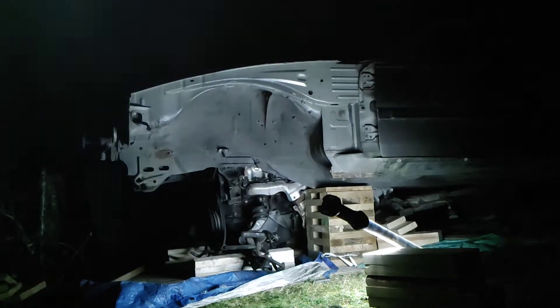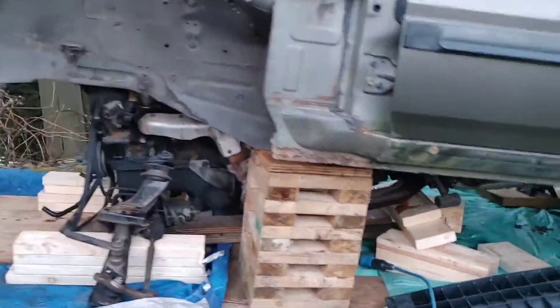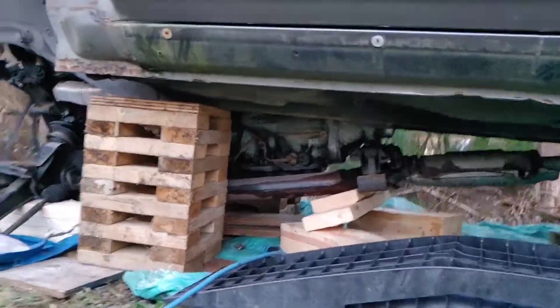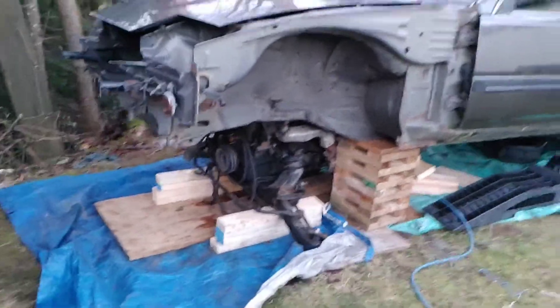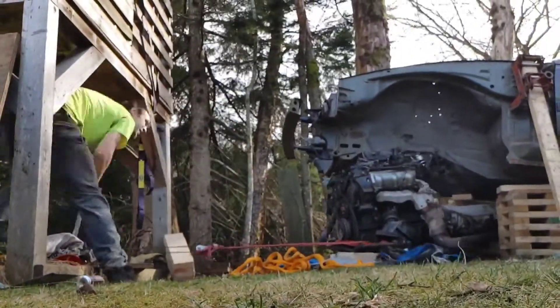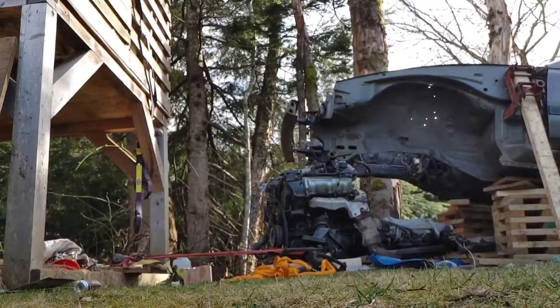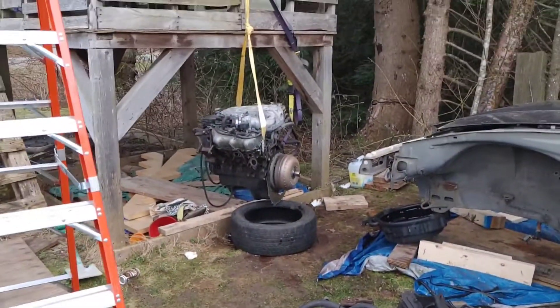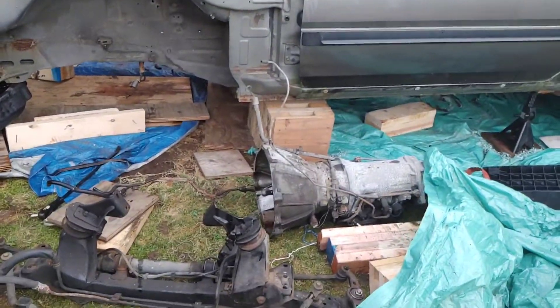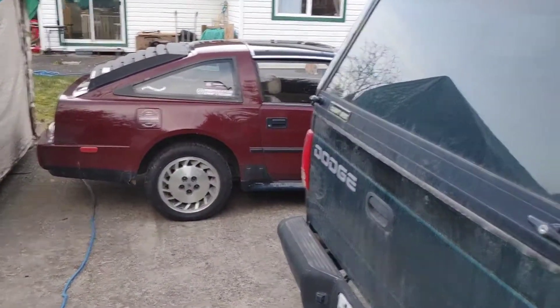A little daylight video. The engine, trans, and exhaust are all on the ground. I'm just gonna lift up the car and drag it out. The engine and trans are apart. I can put the crossmember into that car that's under the shelter and get it rolling. I'm probably gonna be trading the red car this weekend — we'll see. I might get a Jeep.